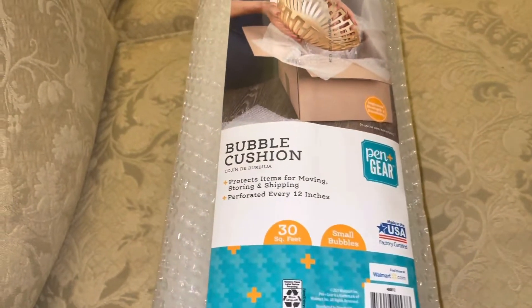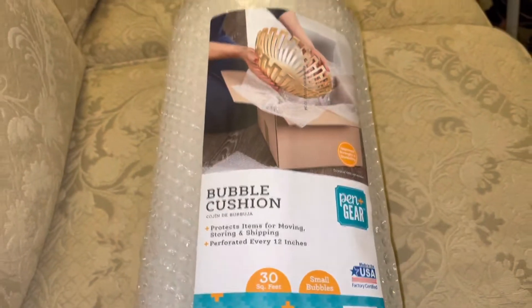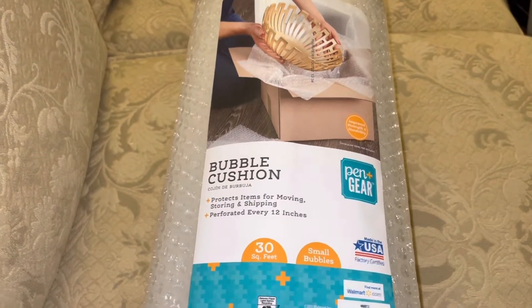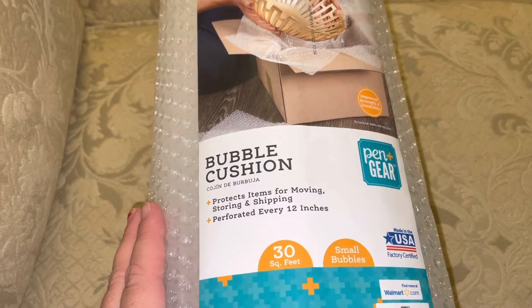I am going to be showing you how to do the bubble wrap insulation for your windows. This is awesome, especially if you live in a very cold part of the world. This is super cheap, and it really does work. This is for your windows, and it costs you probably less than $6.